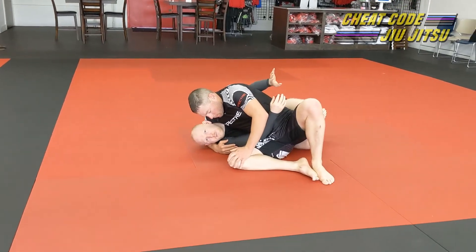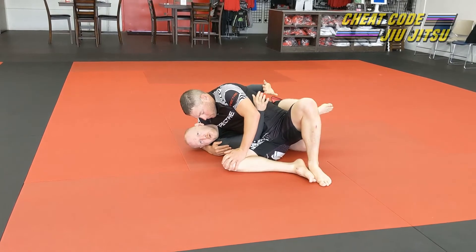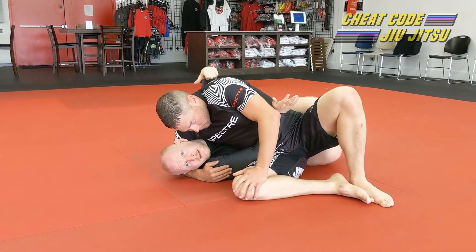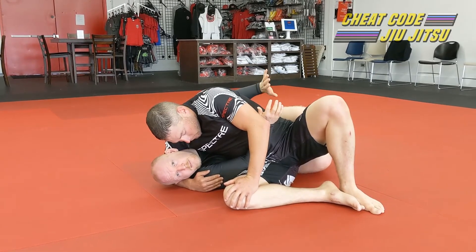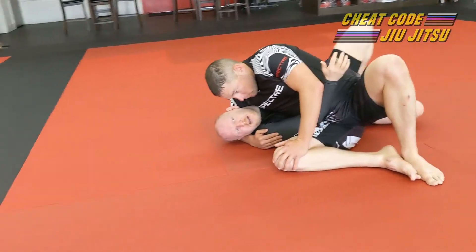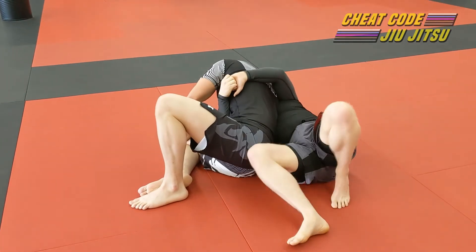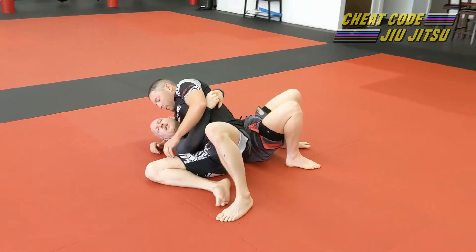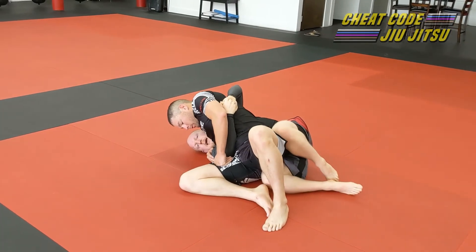Those are two quick simple escapes. Now we're going to talk about the two that are the most high-percentage and most common — you need to know both because they feed one into the other. Bridging and rolling in some configuration is the easiest and best way to get out of here. The problem is a lot of people don't get it because they do it wrong. My hips are actually fairly far away from his right now — that's a bad position. I want my hips underneath to make this work.